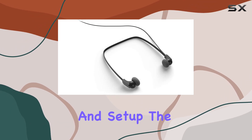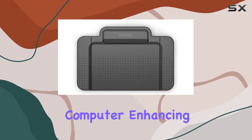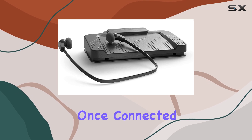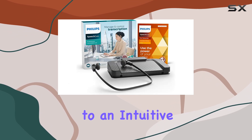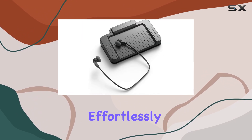Let's start with connectivity and setup. The LFH7177 connects easily to your computer, enhancing compatibility with its Type-B plug format. Once connected, you gain access to an intuitive interface that allows you to access authors, file names, and even track length effortlessly.